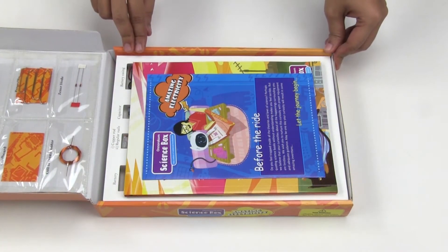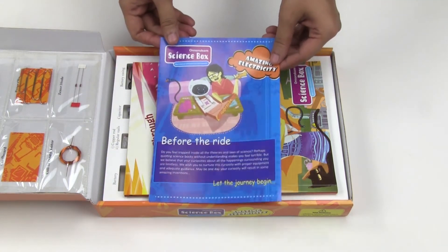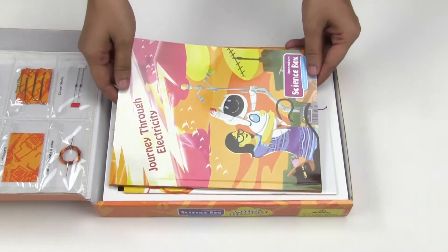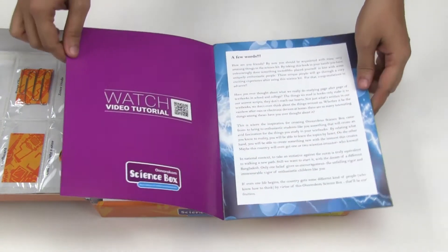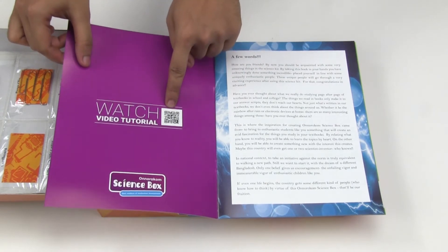After opening the box for the first time, you will get a quick startup guide to get you going, an amazing storybook, and finally a manual. If you want to watch the video tutorials, you can scan the QR code here.